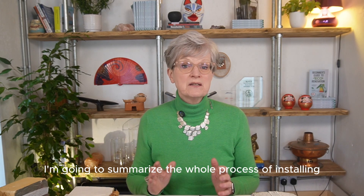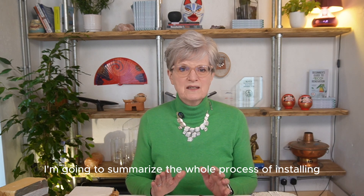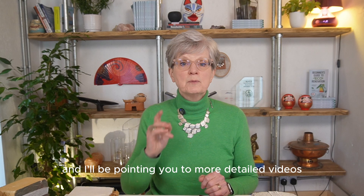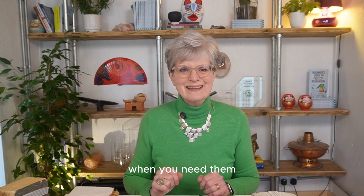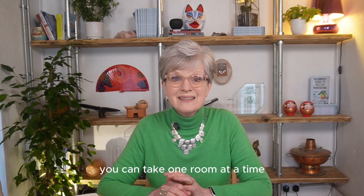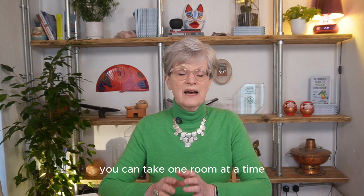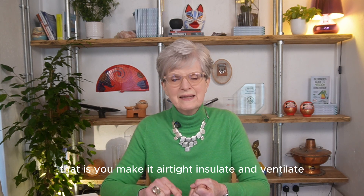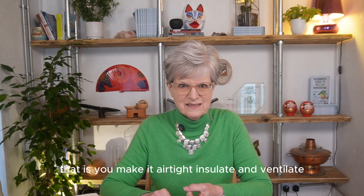In this video, I'm going to summarise the whole process of installing internal wall insulation in an old house. I'll be pointing you to more detailed videos when you need them. The big advantage of internal wall insulation is you can take one room at a time, as long as you do the whole process in each room — that is, you make it airtight, insulate and ventilate.